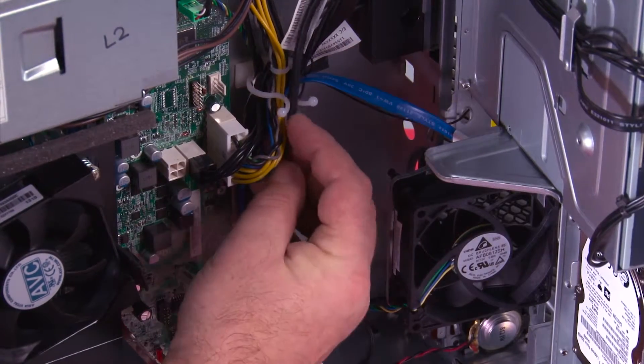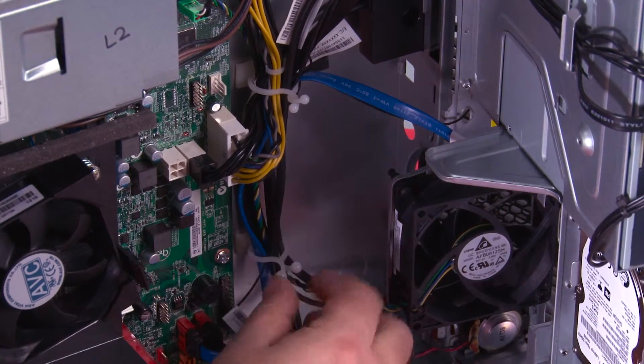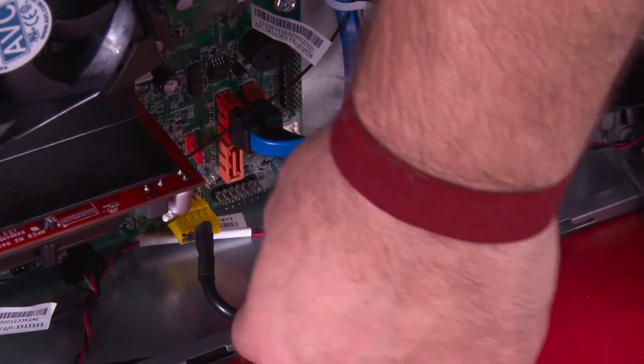Make sure the cable goes back into the clips and twist the clip to close it. Now we need to reconnect the power button cable to the system board.